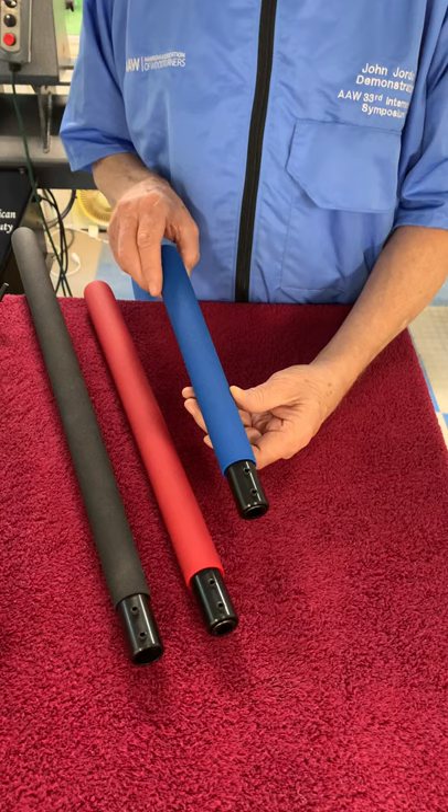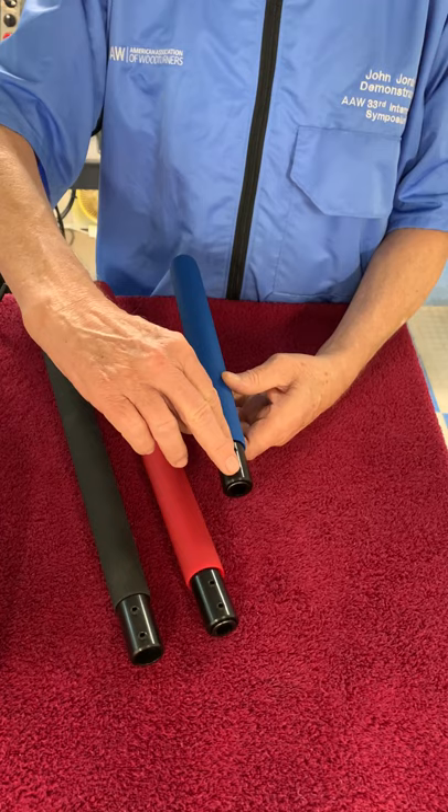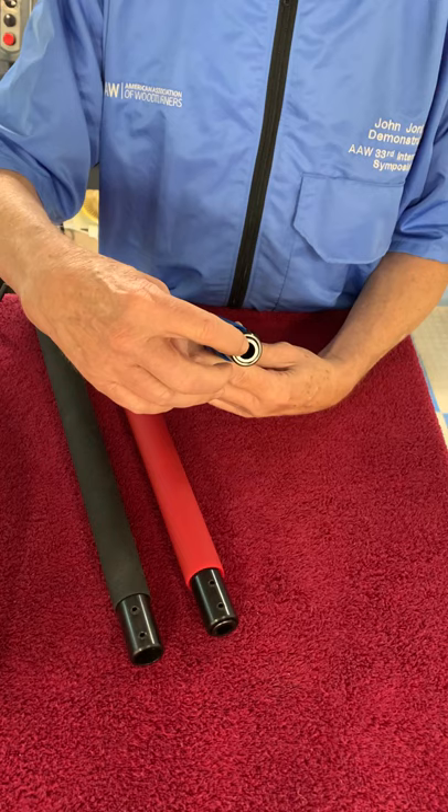You can put some weight in them if you choose to. I'm not a fan of that, but it's perfectly okay and it'd be easy to do. They just have two set screws to hold your tools, and they come with various adapters.